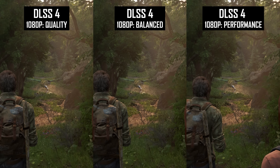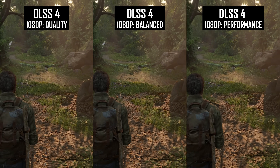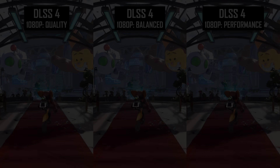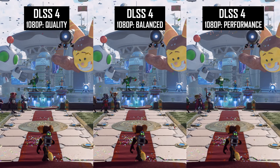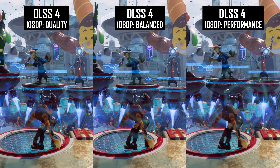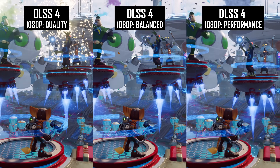If there aren't fine elements in high contrast scenarios on screen, it's unlikely you'll notice huge shimmering or sizzling issues with DLSS4, even on the performance mode — though the faster the motion, the more likely you are to spot problems. This isn't like FSR3, where the image starts out with poor stability and degrades further when turning down the upscaling mode.